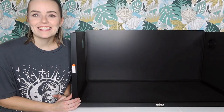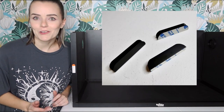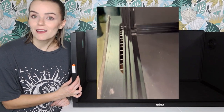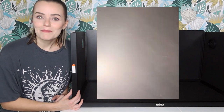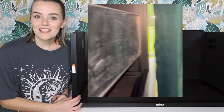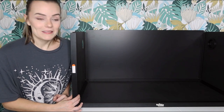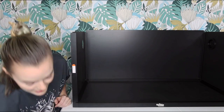I already assembled this once, so the substrate barrier mount holders are already on here. I installed two vertically behind the double slots on the front frame — the reason I say behind the double slots is because you might be tempted to try to fit the substrate barrier in one of those, but that's where the doors go and then you're going to be really confused when the doors don't fit. I also put one in the middle horizontally so that it can slide down.